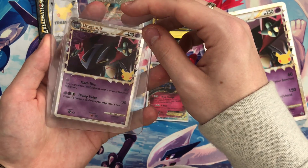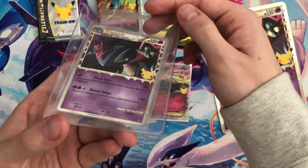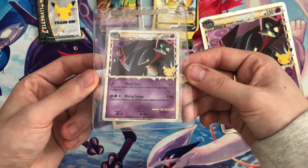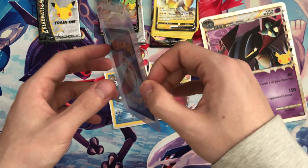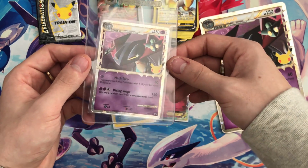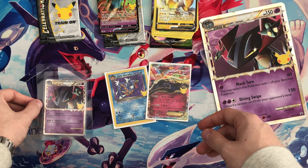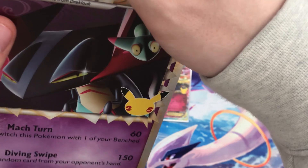Dragapult is one of my favorite Pokémon. After it came out I absolutely loved it — I shiny hunted for it in Sword and Shield so I could play through the game with it, and I absolutely love this card, so I'm going to be getting it graded. Unfortunately guys, that is it for today — that is all we have time for.